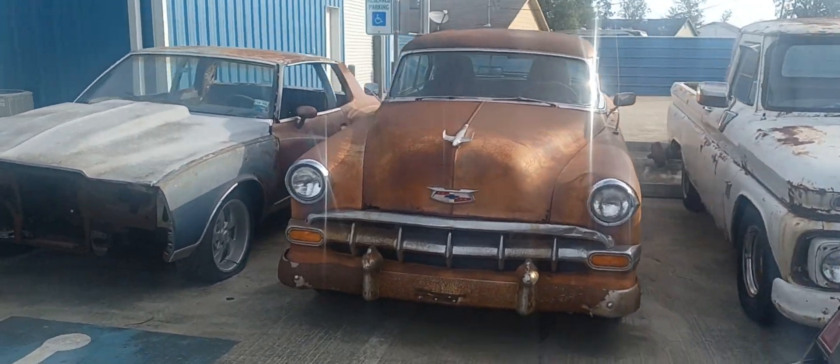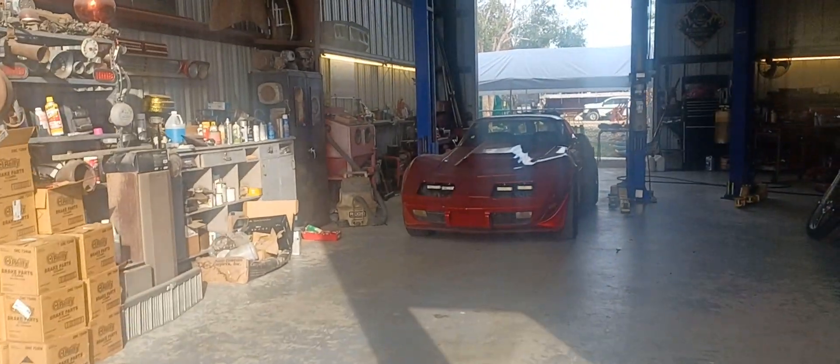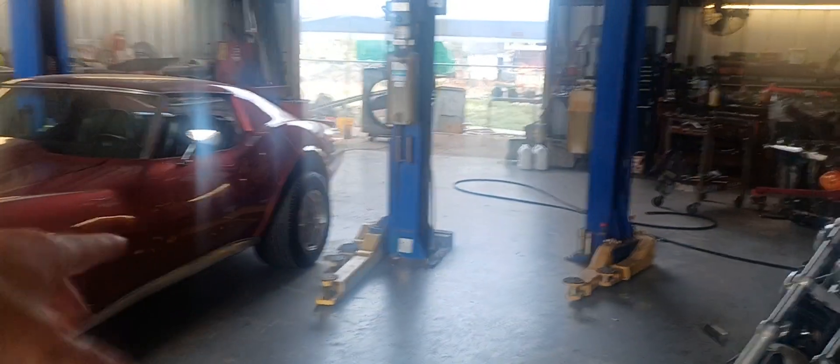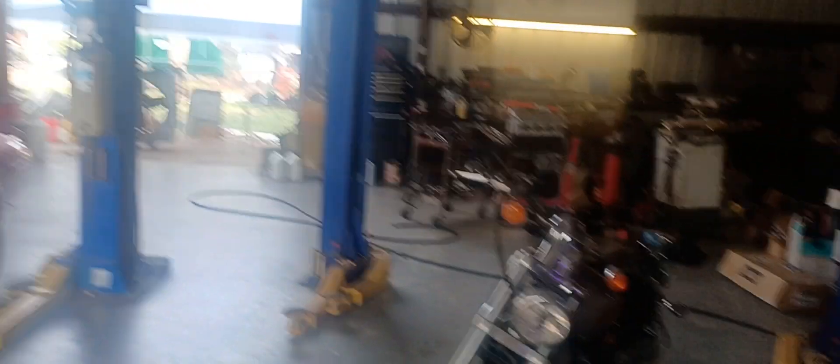We've done nothing with Jackie either. Jackie's got some trailing arm and camber arm things that I've got to do something with, but I'll get around to that one of these days.